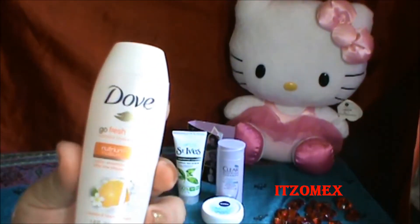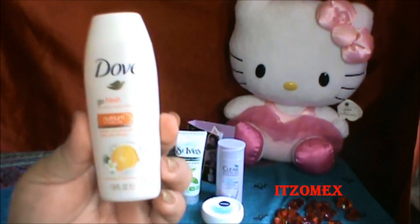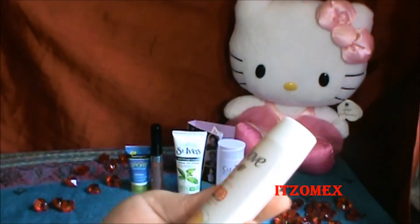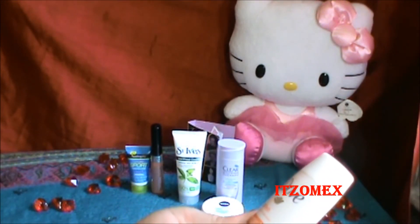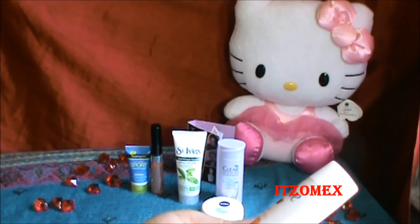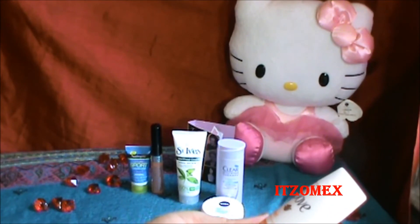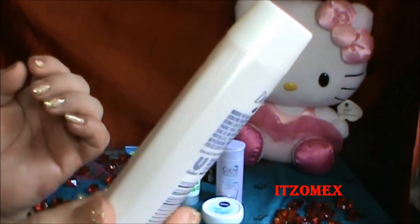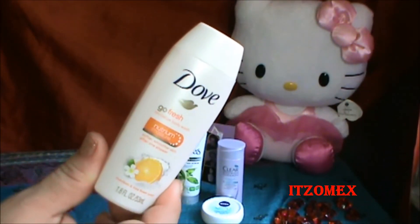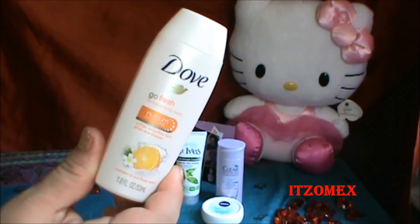Otra es esta de la marca Dope. Esta ya anteriormente yo la he recibido en dos ocasiones, me volvieron a mandar. El gel es un body wash hidratante para la ducha con mandarina y esencia de flores. Tiene 1.8 onzas, viene bastante, deja muy suave la piel, así que me encantó.